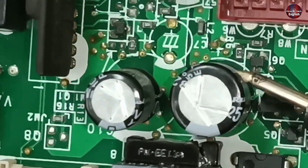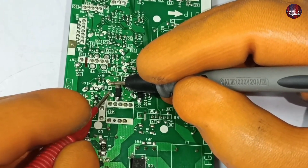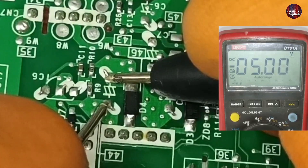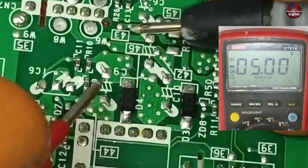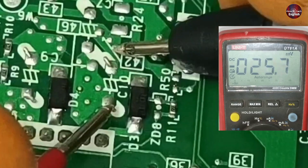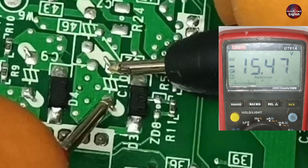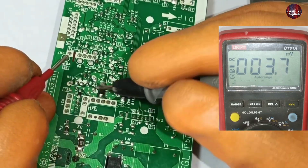Next, I will check the voltages on capacitors number 9 and 10. First, let's check capacitor number 9 — 5 volts are passing through this capacitor, so it is fine. Now on capacitor number 10 — 15 volts are passed through this capacitor. This means the chopper in this circuit is functioning okay.